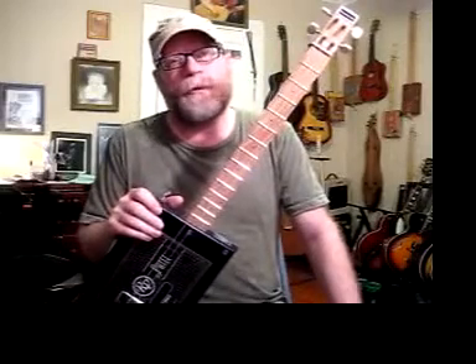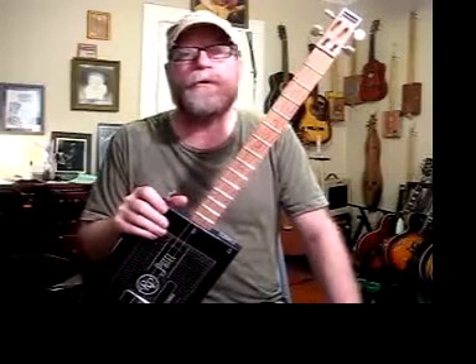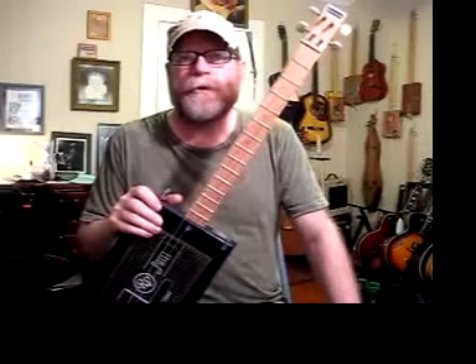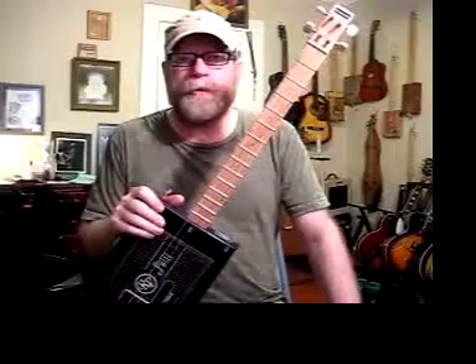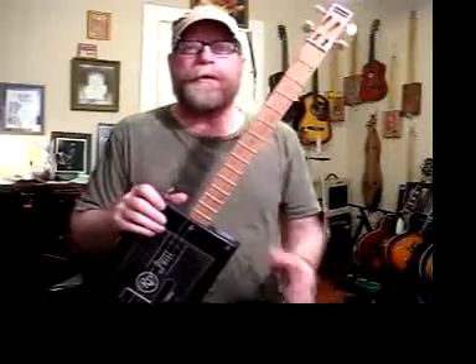On the other hand, a lot of people swear by a single coil Strat-style pickup, so it's all in the ear of the beholder. There are tons of different styles of guitars out there, and over the years people have come to rely on a certain sound and style. So in order to accommodate those customers...